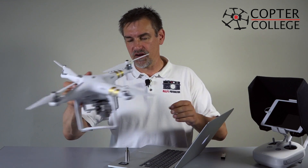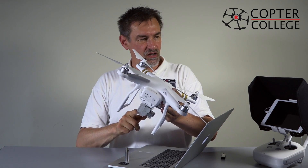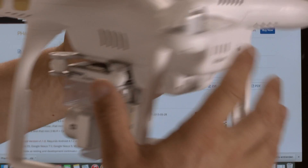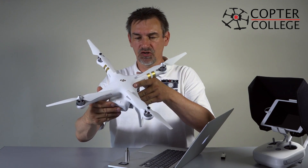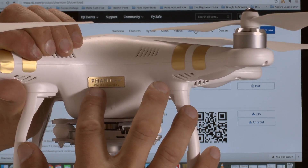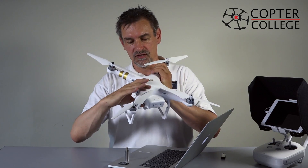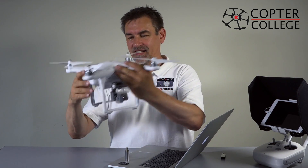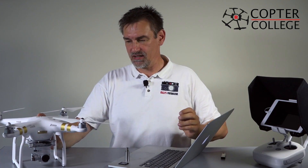To find out which model you have — maybe you're doing service for a friend and don't know — it's easy: the Professional has the 4K logo on it, and the front of the copter also says Professional. If you've lost that sticker, the 4K marking is the best way to know that you have the Professional.